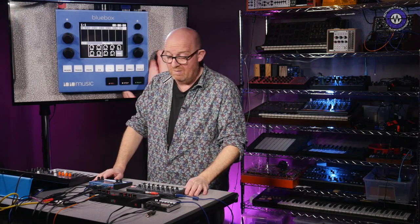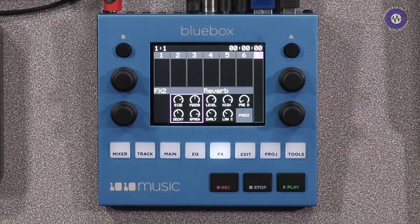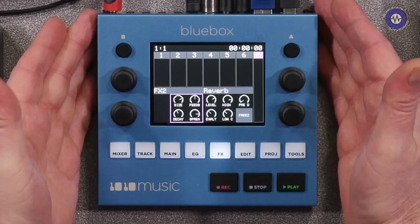Hello and welcome to 2021 and welcome to Sonic Lab. This is my first video of the year and I want to say thank you very much for all of you that stuck with us through 2020. I know it was a bit of a tricky time, but today we're looking at the 1010 Music Blue Box.